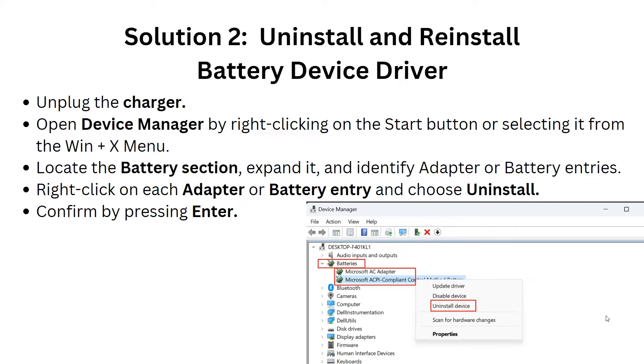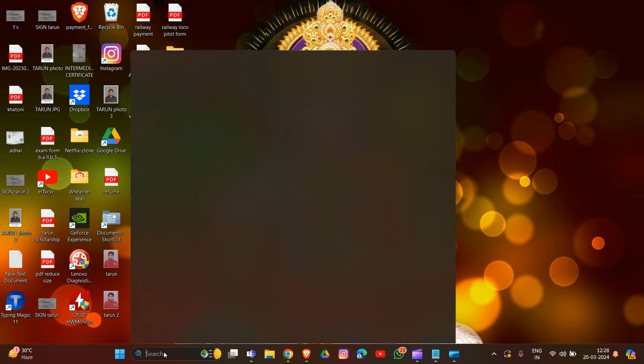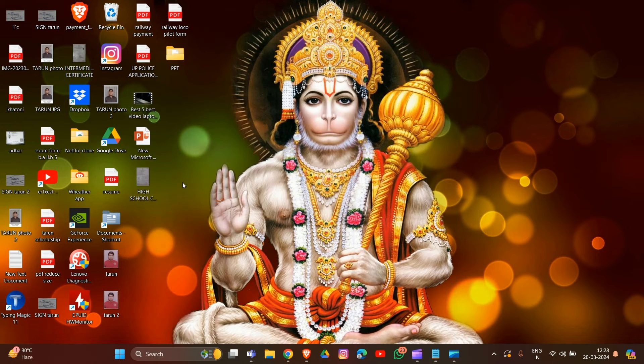The second solution is to uninstall and reinstall the battery device driver. First, unplug the charger and go into Device Manager. I'll show you how you can do this — open Device Manager.